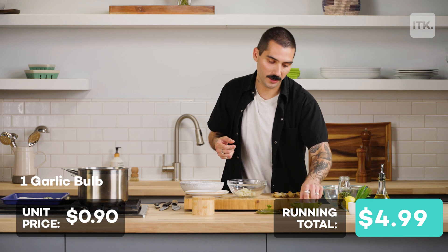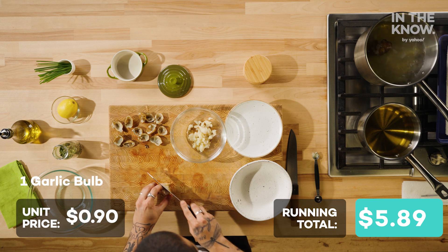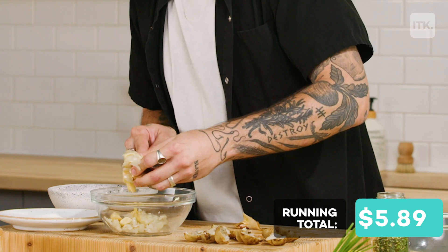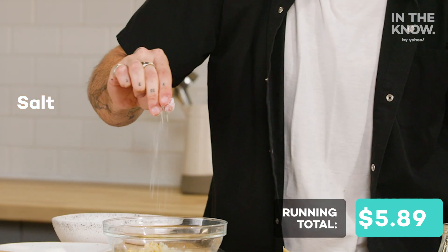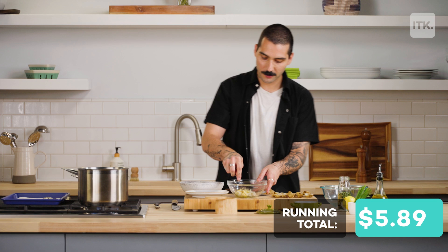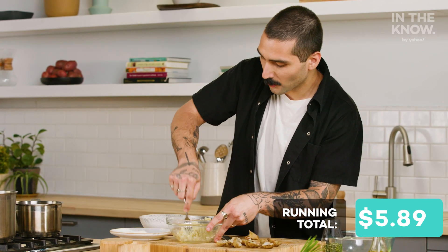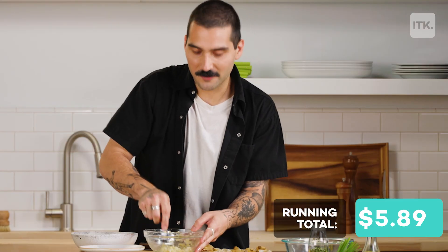We're gonna go ahead and take our roasted garlic, cut the very top of it, and just squeeze all this garlic into our sunchoke puree. We're gonna season with a little bit of salt and just a little olive oil as well. With the help of a fork we're just gonna bring it all together. This is one of those dishes that requires a little bit more effort than your average dish, but again this is $10 fine dining.